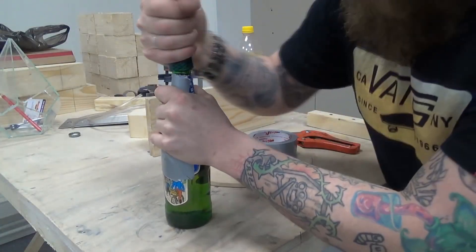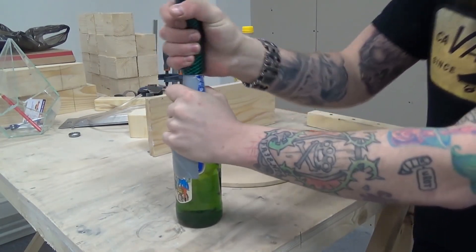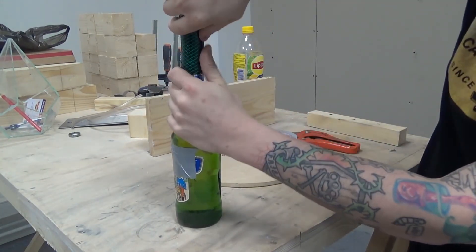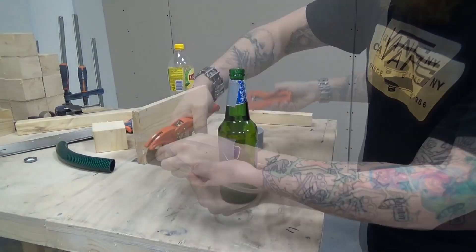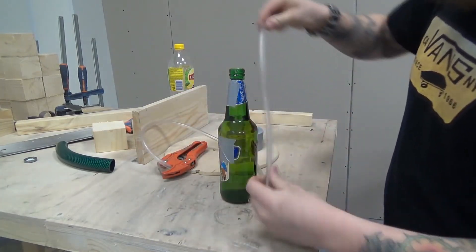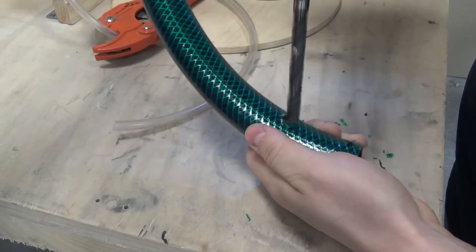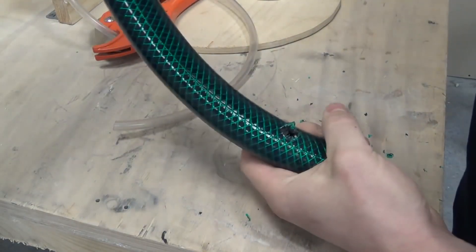Honestly, I've never seen it on sale here in Russia, at least. So you can just make it — it's not difficult at all for some crazy party. First, get a hose from a garden center. Make sure it has the same caliber as the bottle you're going to drink from. Then go to a hardware store and get a silicone tube of a smaller caliber — about 0.7 centimeters, or 0.3 inches if you're American.